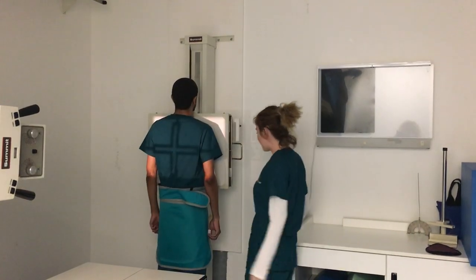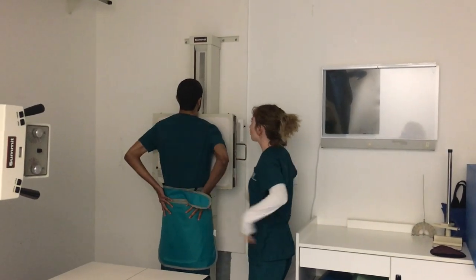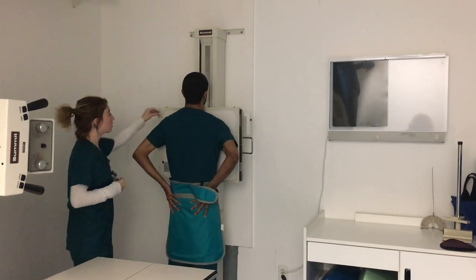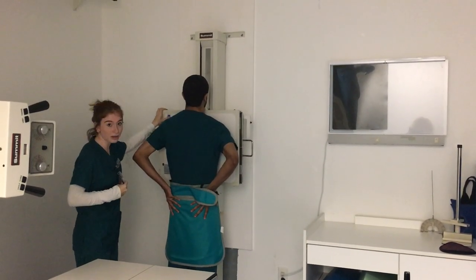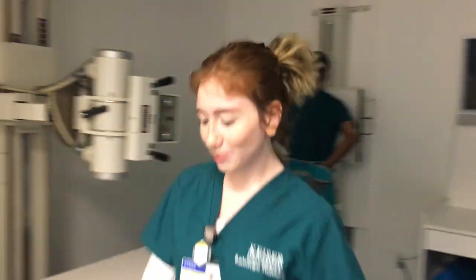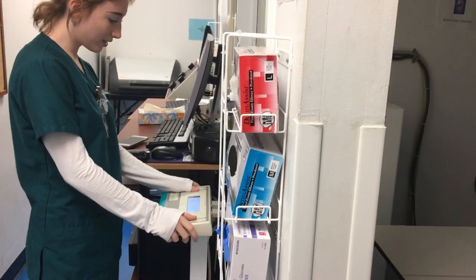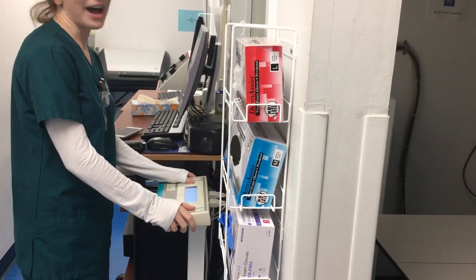I will now have you put your hands on the back of your hips and roll your shoulders forward. And put my left marker on his left side, but out of his body. And then come over and set our exposure factors to 110 KVP and three and a half mAs.